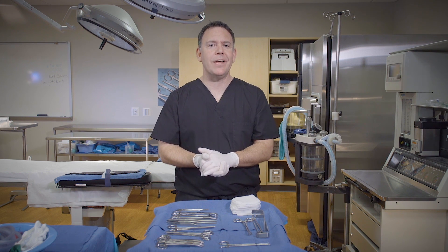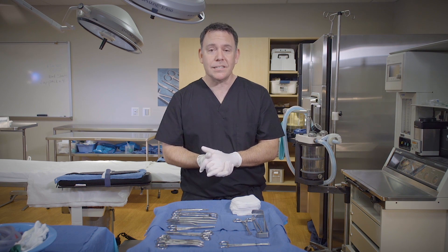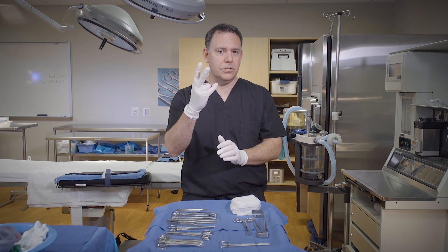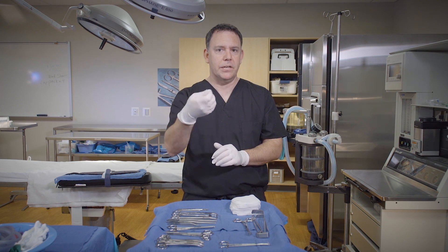Before we get started, I want to spend a second teaching my surgeons everything they need to know when participating in this exercise. As the surgeon, your main job is to verbally ask for instruments and to use hand signals to ask for instruments. Those three main hand signals are scissors, tissue forceps, and stitch.